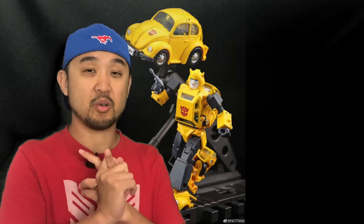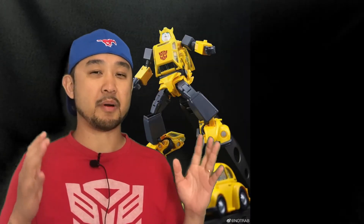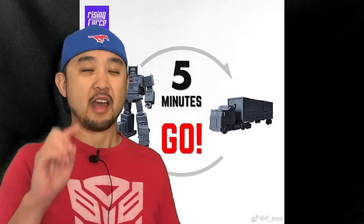Not Wrap now has two Bumblebees — one in the bug mode and one in the alt mode — and that guy is a high ball roller. Look at how articulated Bumblebee looks with some action shots.